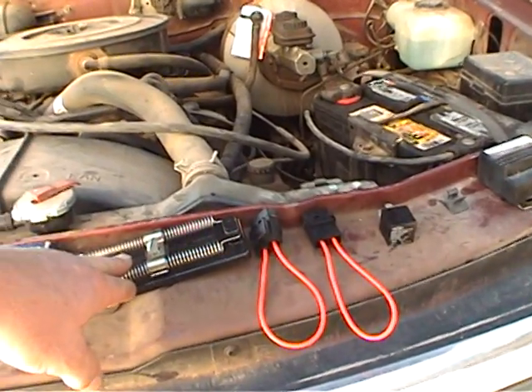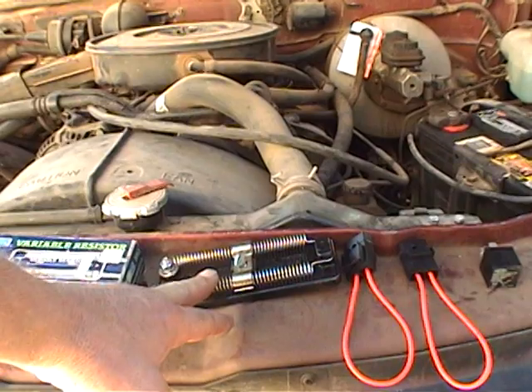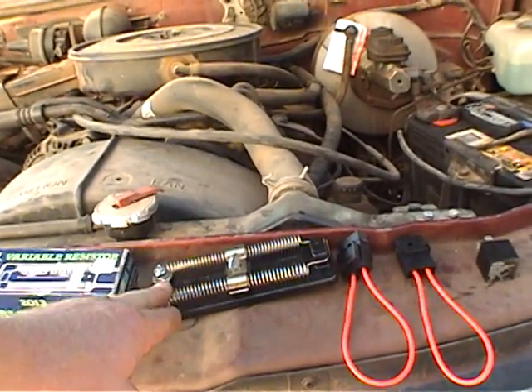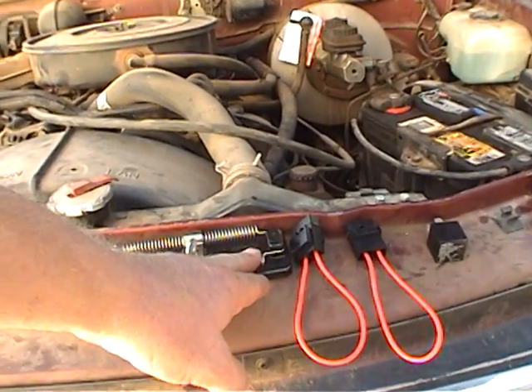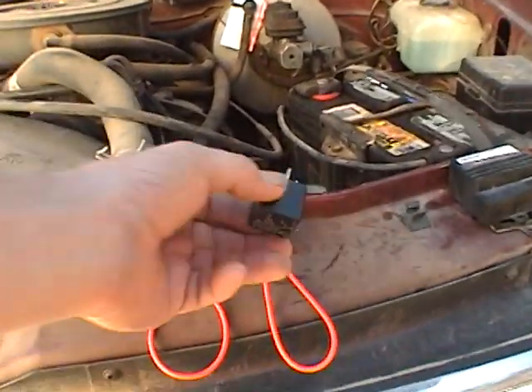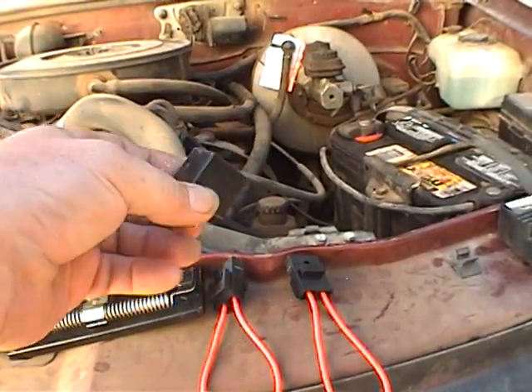So I came up with my own system. What my system is is very simple — it is a variable resistor, which gives you the ability to set the headlights at any brightness you wish, from extremely bright to extremely dim. And every vehicle will have a different setting. A simple 12-volt relay — that's all there is.